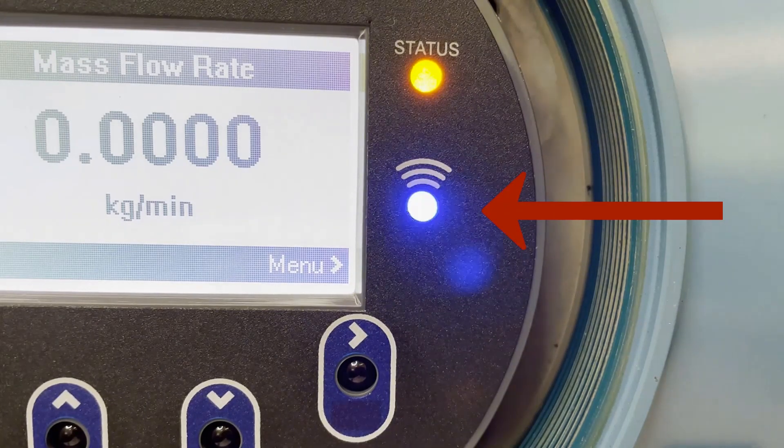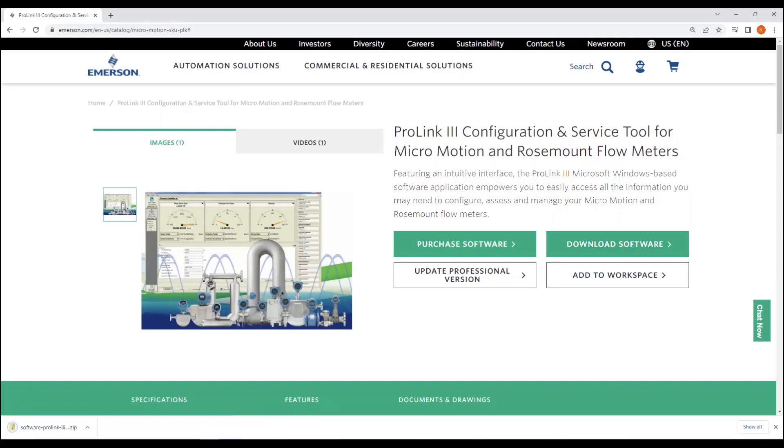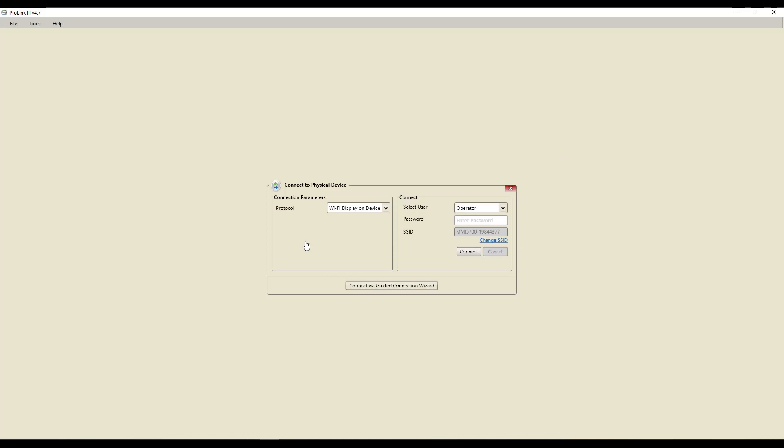The next step is to launch MicroMotion's ProLink software. If you don't already have ProLink, a free version can be downloaded from the Emerson website. A professional version of ProLink is also available, which allows for more advanced configuration options. When launching ProLink, select Wi-Fi Display On Device as your connection parameter. Then select the user as either admin or operator, depending on which password you are using, and enter the password.